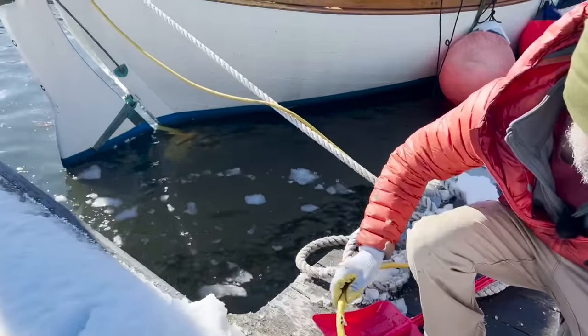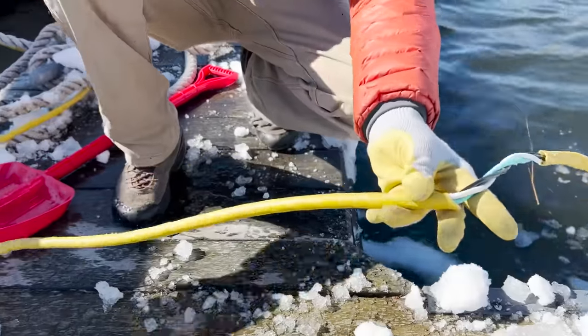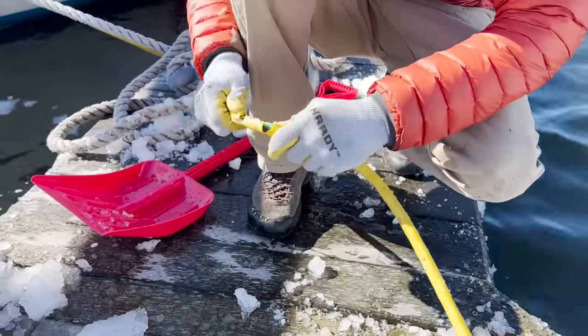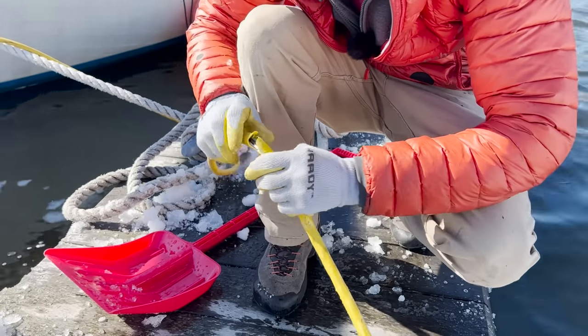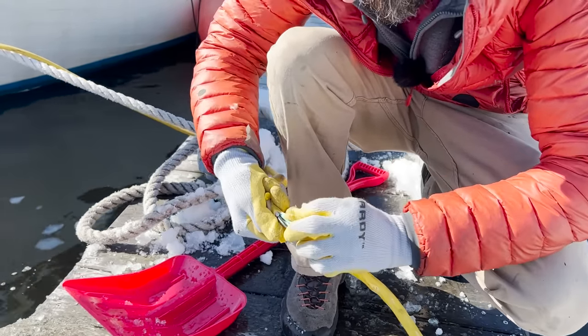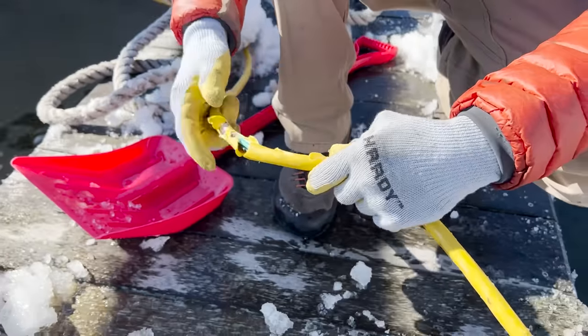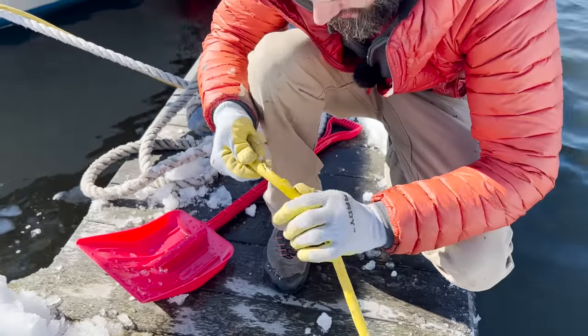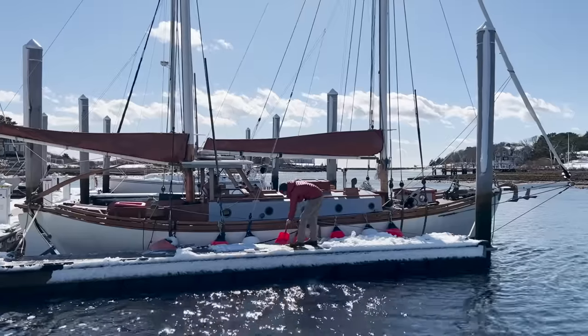They chewed up the extension cord pretty good. They ate the sheath off here and here. Thankfully the only wire they nicked was the ground wire — other than that it just seems like a lot of sheath damage. I've got to tape that up and fix it.